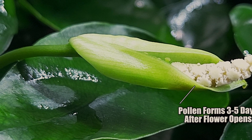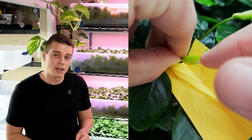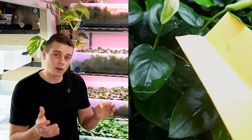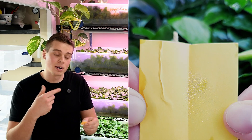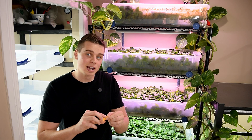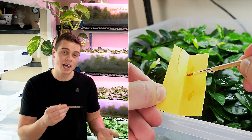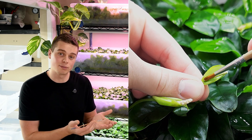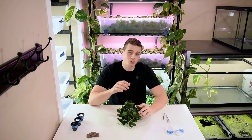My preferred method for collecting pollen is to use a small piece of paper — I'll use a post-it note or a small piece of aluminum foil — and place it underneath the flower when I can see it has a lot of pollen on it, then gently shake the flower over that piece of paper so all the pollen drops onto it. I've got a packet here of some pollen I collected a while ago — I fold up the paper, seal it with scotch tape, and write the date on it, which stores the pollen pretty well. The actual pollination process is simple: use a small paintbrush, dab it onto the collected pollen, and then press it onto the female part of the flower as soon as the flower opens when it is most viable.